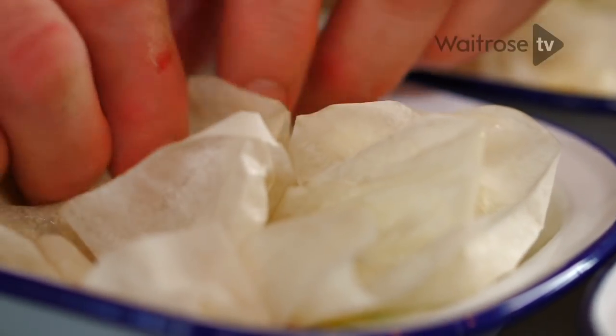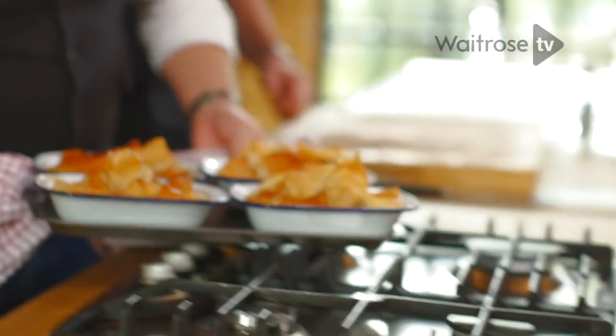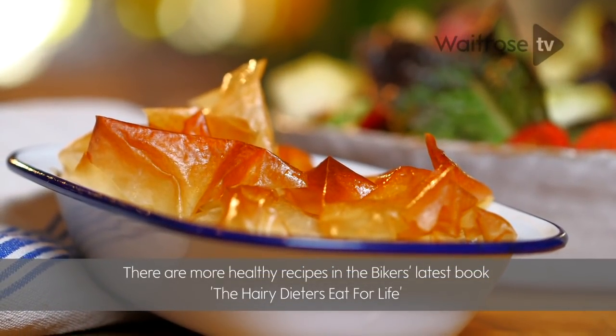Now these need to go into a hot oven. Bake them for about 12 to 15 minutes until the tops are really golden brown. Don't they look great? There we are — our speedy chicken and vegetable pot pies. Our suggestion is have them with a bit of a salad. And if the diet's finished, they're great with chips. But without the chips, it's 267 calories a pie. There's passion in a pie.